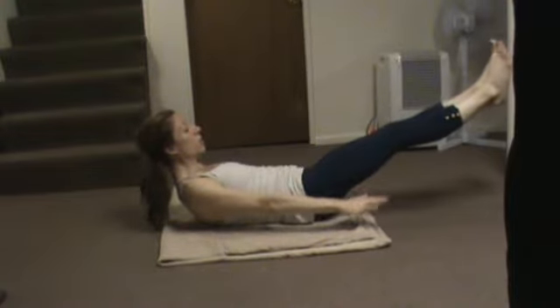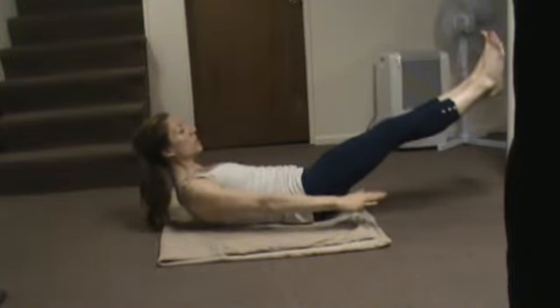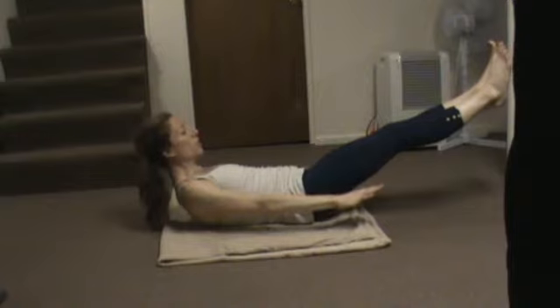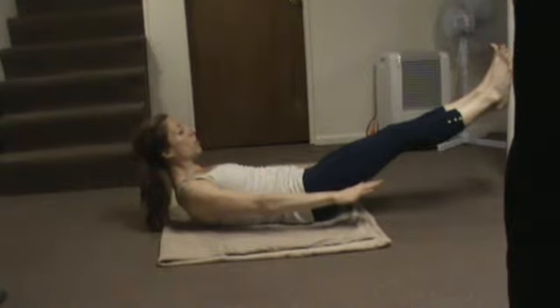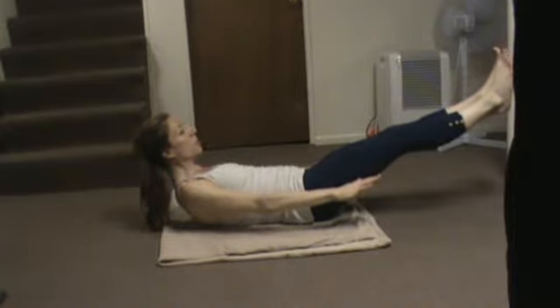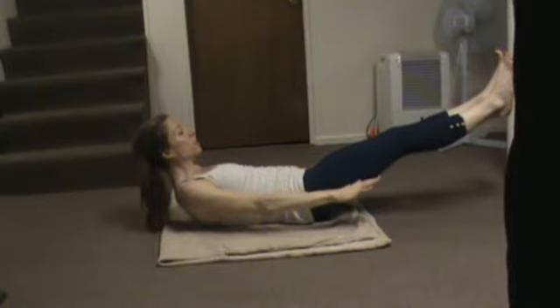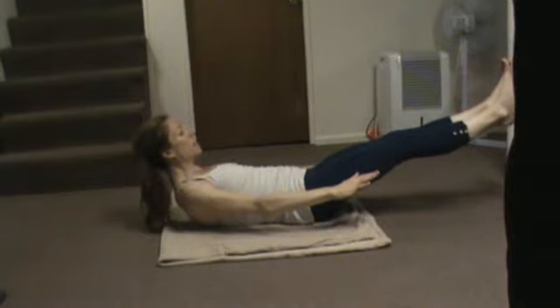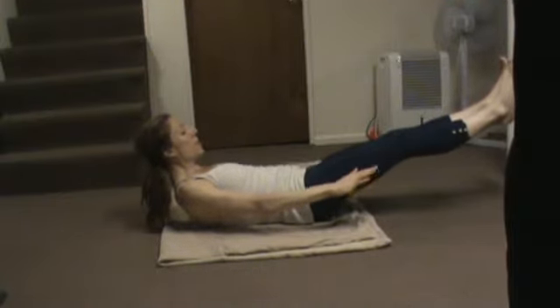Inhale 2, 3, 4, 5. Out 2, 3, 4 — 10. In 2, 3, 4, 5. Out 2, 3, 4 — 20. Inhale 2, 3, 4, 5. Exhale 2, 3, 4 — 30. Inhale 2, 3, 4, 5. Exhale 2, 3, 4 — 40. Inhale 2, 3, 4, 5. Exhale 2, 3, 4 — 50. Inhale 2, 3, 4, 5. Exhale 2, 3, 4 — 60. Inhale 2, 3, 4, 5. Exhale 2, 3, 4 — 70. Inhale 2, 3, 4, 5. Exhale 2, 3, 4 — 80. Inhale 2, 3, 4, 5. Exhale 2, 3, 4 — 90. Inhale 2, 3, 4, 5. Exhale 2, 3, 4 — 100. Excellent job.